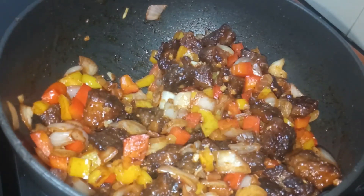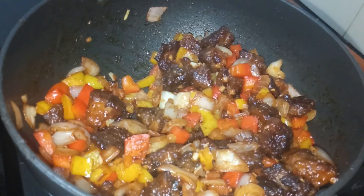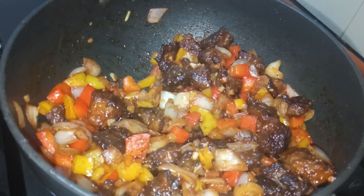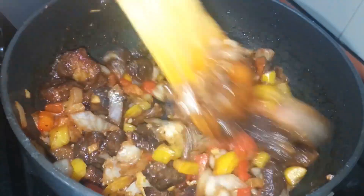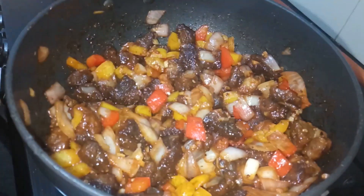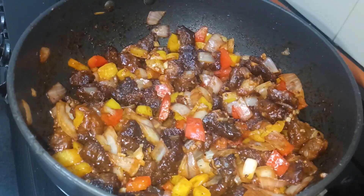Add sauce to taste. Now add pepper powder. Add the onion and spring onion as a garnish.